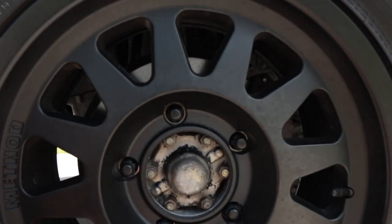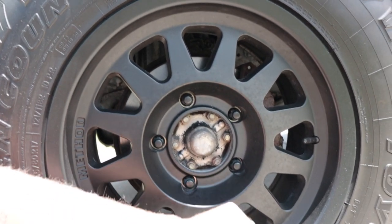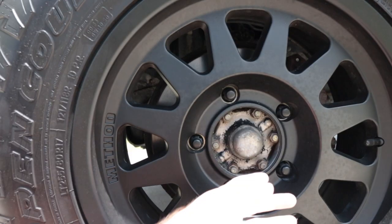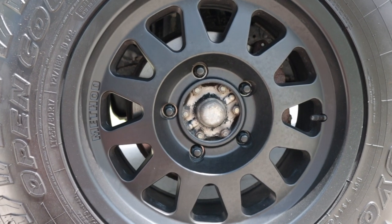Today's project is painting the hubs back to black. It bothers me that it doesn't blend in, and the Method wheels did not come with center caps that cover this area — only the rears. We're also going to be painting the calipers because most of them are a rusted brown color, so we're going to clean those up and paint them silver.